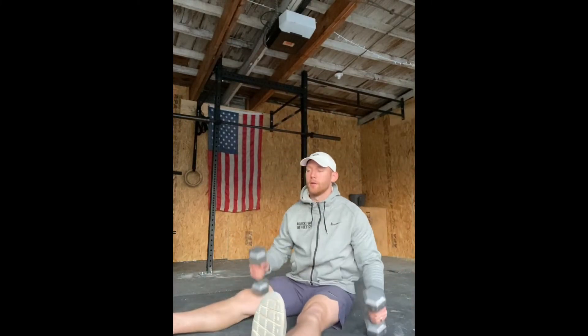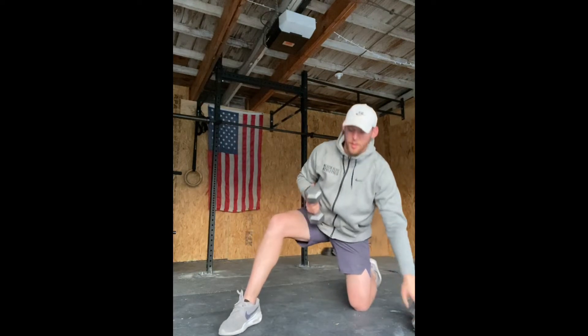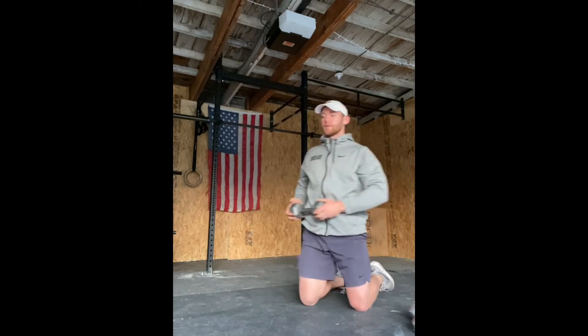You're seated, nice and tall — bicep to ear every single time. That's the Z-press. For the half kneeling chop, right side forward, up and across with a straight elbow, then switch to the opposite side.